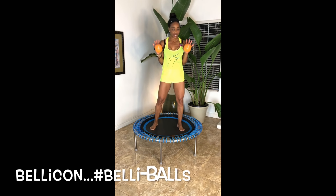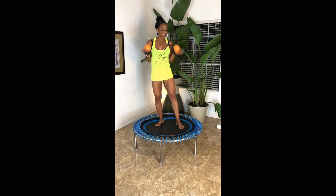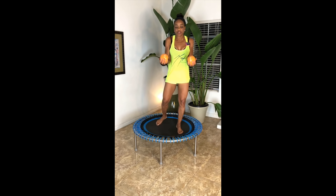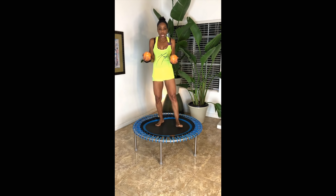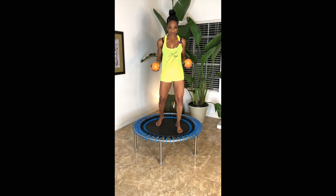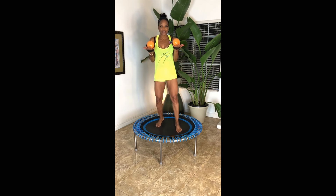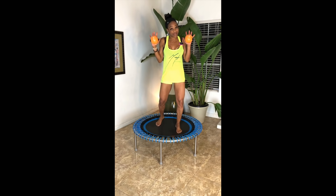Hey my champions! I am so excited — I'm Arnita Champion and I am bringing you the belly balls. I just got my belly balls and you're gonna be the first one to work out with me with these. I call them belly balls because it's Bellicon, but they are so soft to the touch, pliable balls, but they have that weight — just enough to give you that resistance and to up your game on your Bellicon rebounder.